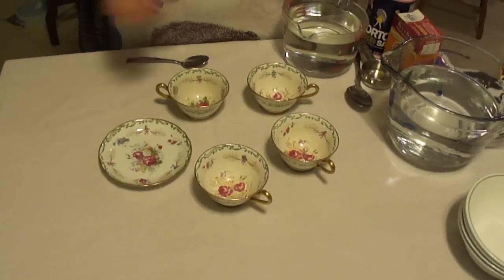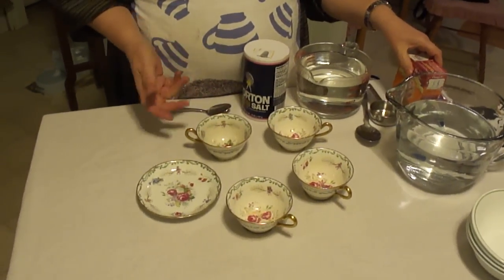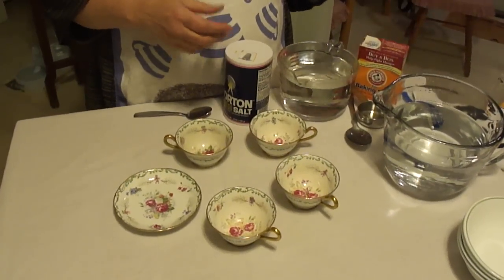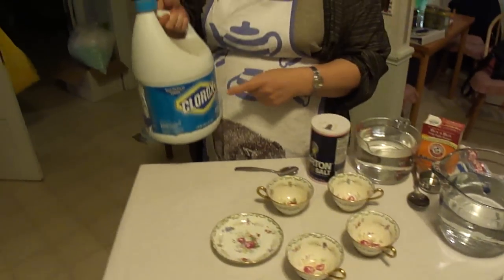I did try citric acid — that didn't work. So right now I'm going to try some of the most popular suggestions. I'm going to try salt, since I have four equally stained cups. I'm going to try baking soda. I'm going to try one of my old favorites — this is Colgate whitening toothpaste. And I might as well try the old tried and true Clorox.